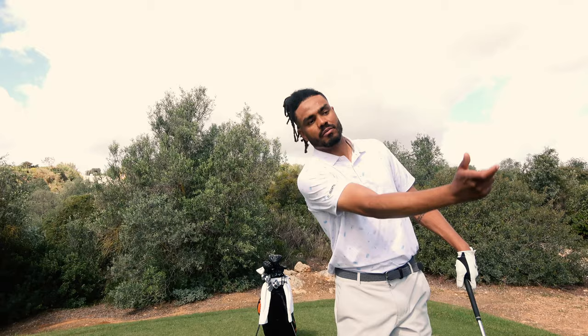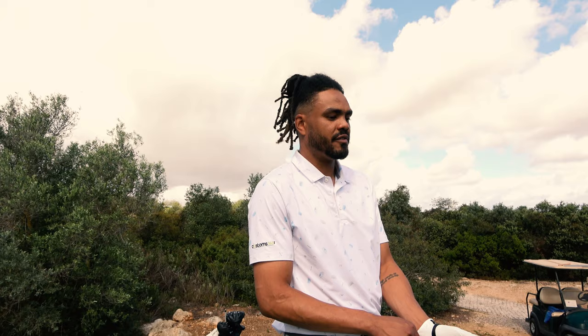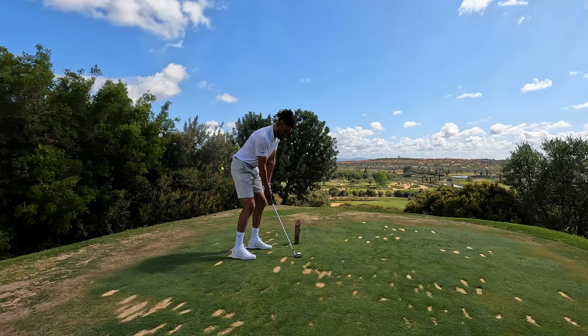Tip number two: swing within yourself with your irons. You don't have to make a full swing. I stop just before parallel and control the flight as best I can, get a solid strike — quite often distance control and dispersion are a lot better that way. Leon's got a pitching wedge which he maxes out around 150 yards, which shows just how much within himself he's playing for this shot.